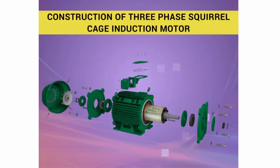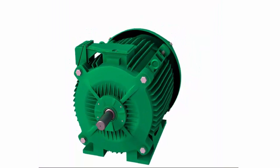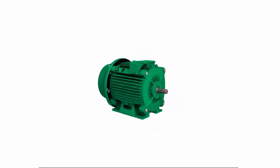In this animation, we are going to see about the construction of a three-phase squirrel cage induction motor.